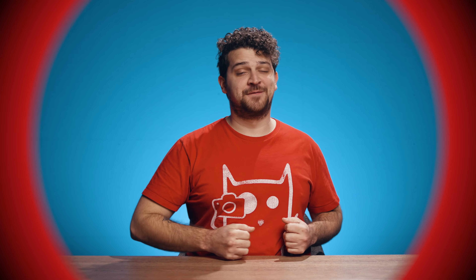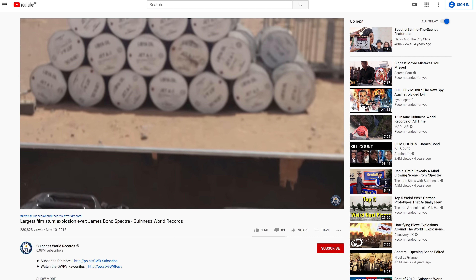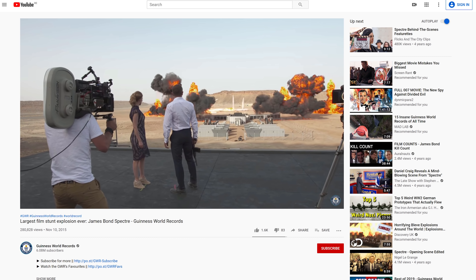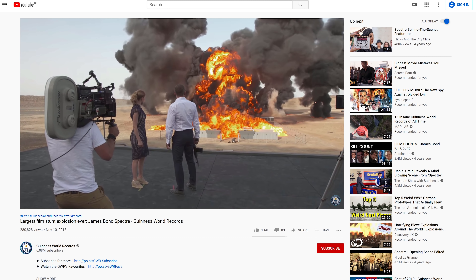Time for Yannick's Fun Fact! The biggest Hollywood explosion ever? Well, that title is of course for James Bond. In the movie Spectre, they blew up a building with 8,000 liters of kerosene, 24 kilos of explosive devices, and over a ton of dust and debris. And the craziest part: they still added debris in post-production. Like, a ton of dust and debris isn't enough!